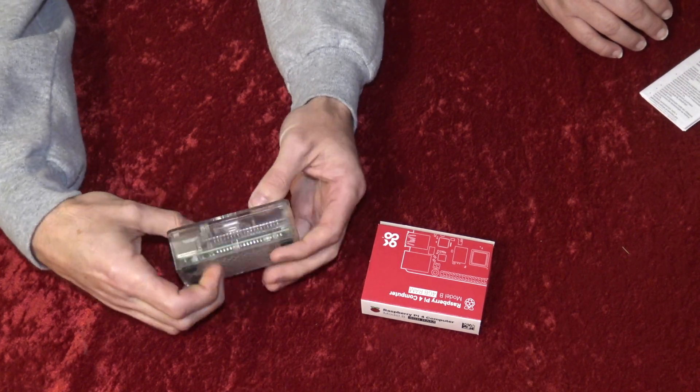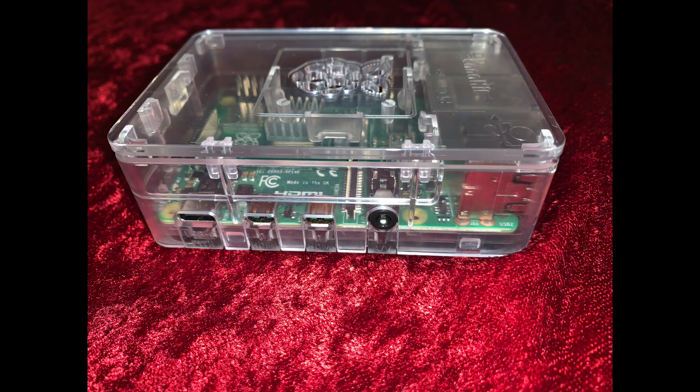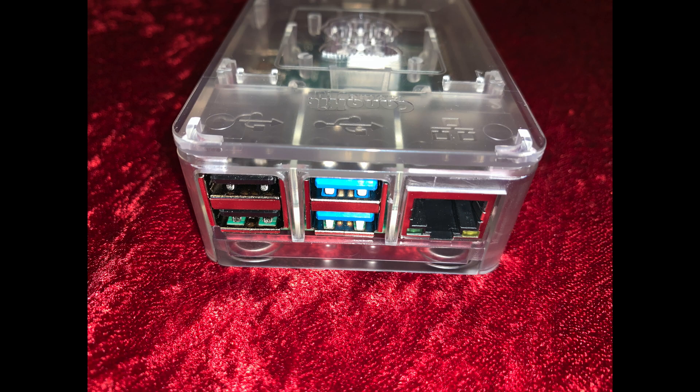With everything secured in place, let's take a look at the ports on the device. On the bottom right side, there's a port for your micro SD card. On the back from the left, there's a USB-C port, two micro HDMI output ports if you want to run dual displays, and a 3.5 millimeter audio output jack. And on the left side, there are two USB 2.0 ports on the left, two USB 3.0 ports in the center, and a gigabit ethernet jack on the right.